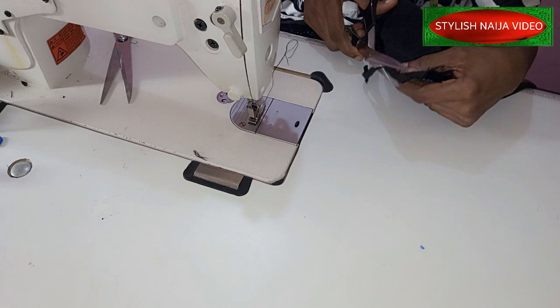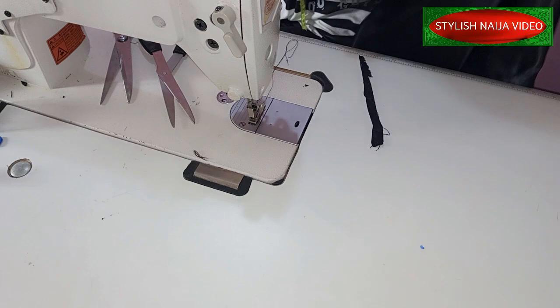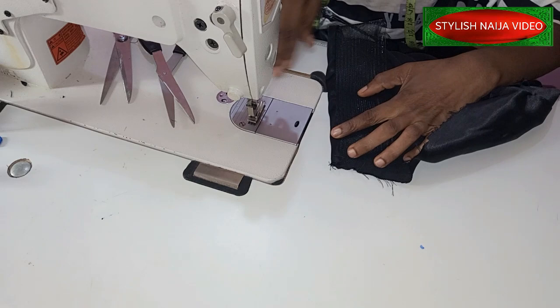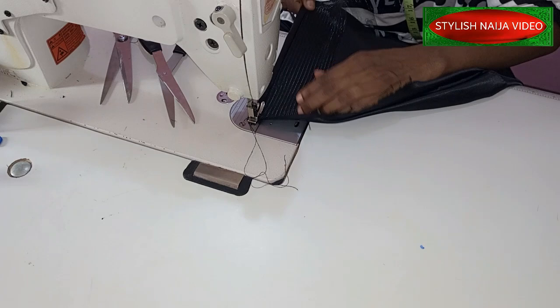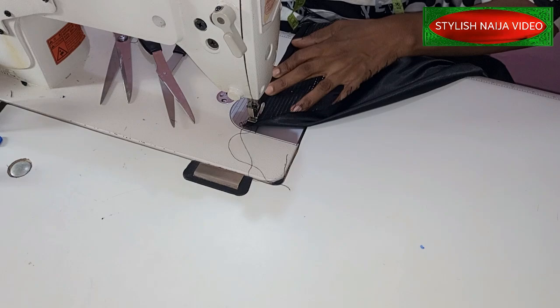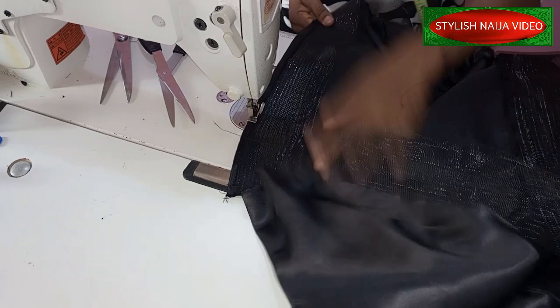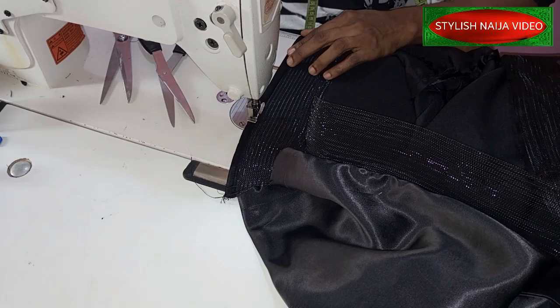Go ahead and trim them up. Then to achieve that neat finishing, I'm going to take it like this and do a top stitch on it. You can see it is looking neat. Just make sure you are not pulling. Don't rush it — just take it easy, let it sit nicely like this. Make sure you use the same allowance throughout.